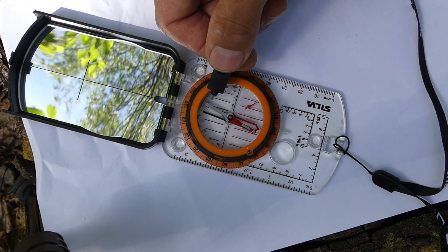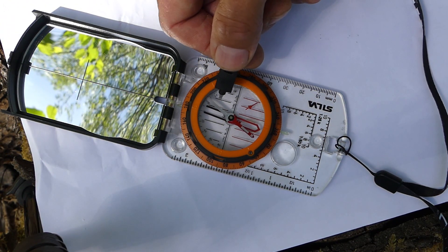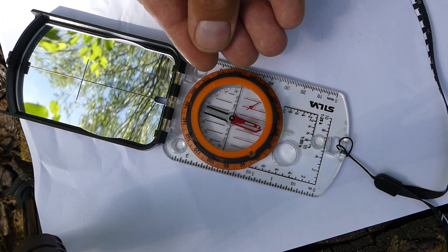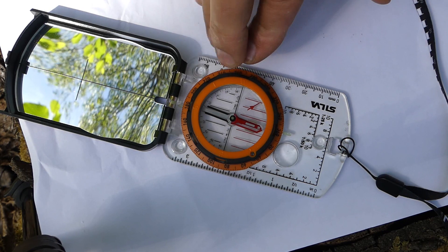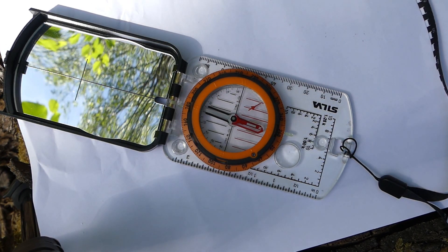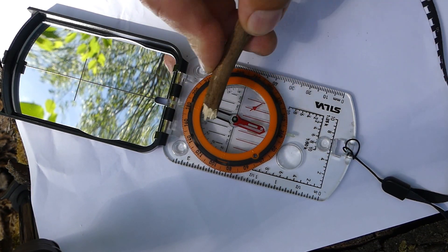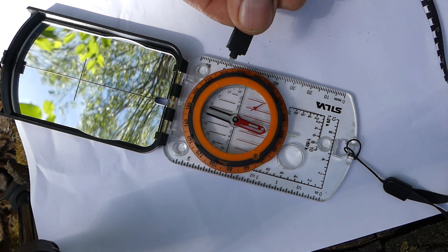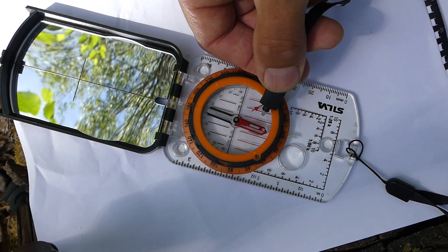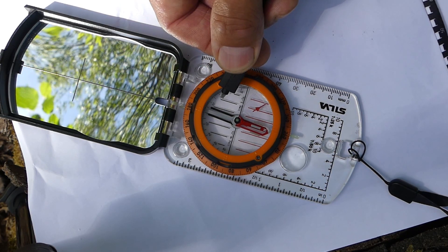Look at that — huge deflection. I'll take that away, just to prove there's nothing — I've not got magnetic fingers or anything. Just as a test, a control, try and do it with a stick. No movement. One more time — it starts to go gently, and then if you get it just in the right position, it makes a huge deflection.